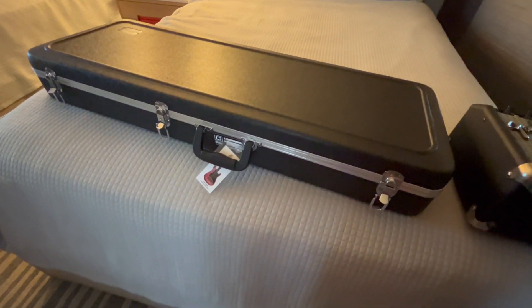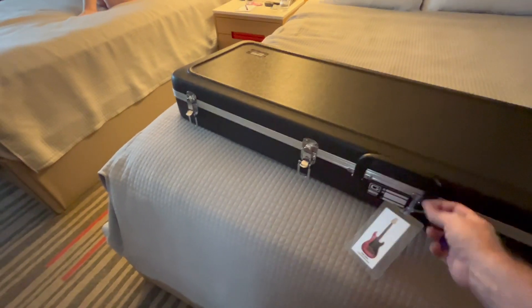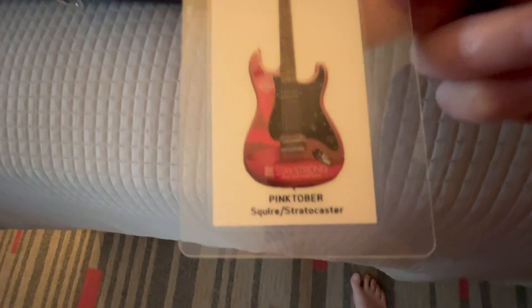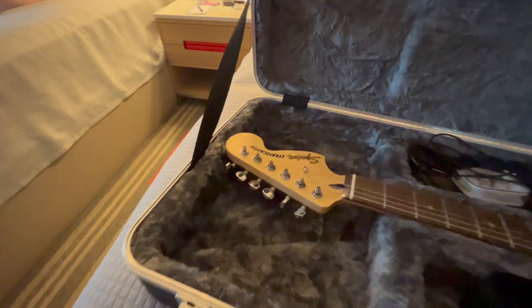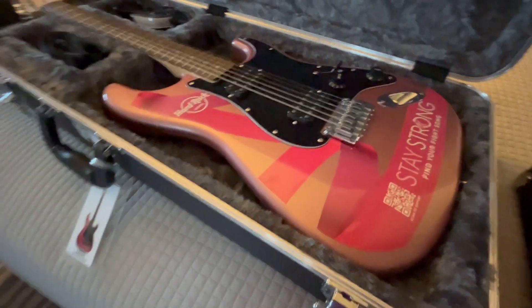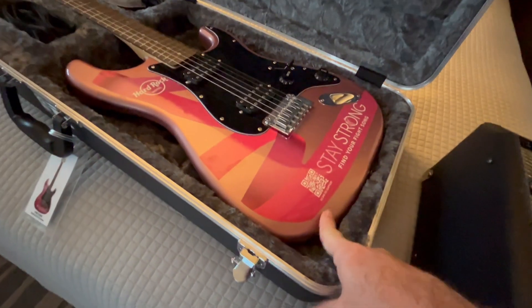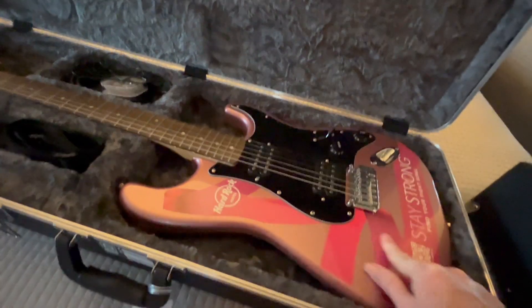This is a Fender Pinktober — oh, it says Squier Stratocaster, that's interesting, on the label. I'm not sure why it says Squier. Let's have a look inside and see what we've got. And it is actually a Squier — it's not even a Fender Stratocaster. I didn't realise that. It does have Hard Rock livery on it though — these are stickers on the front of the guitar. I'm not really sure why it's not a proper paint job and just stickers.